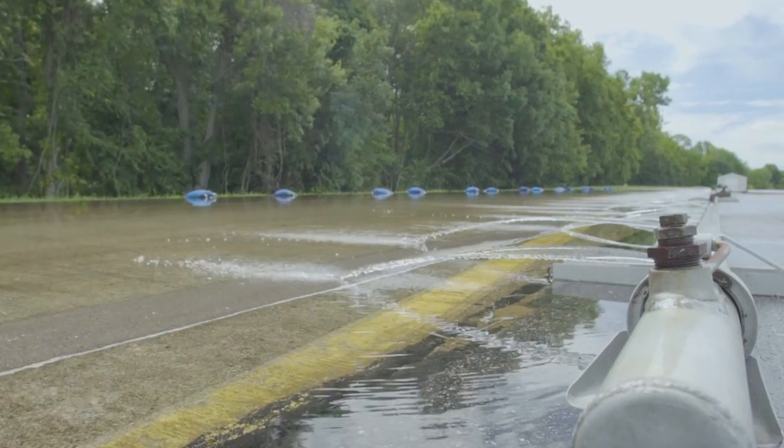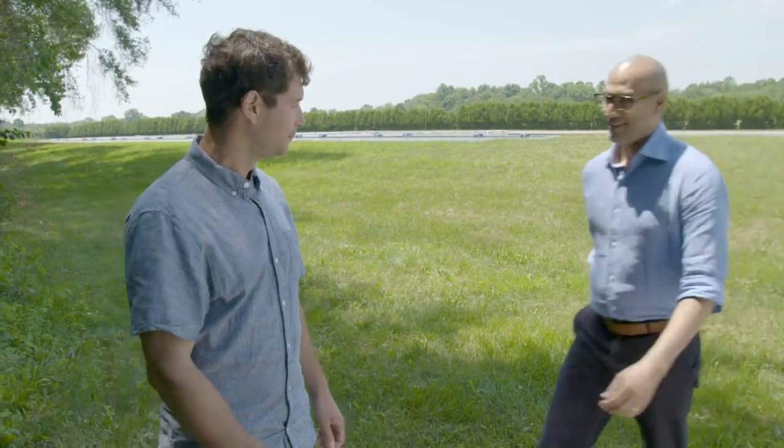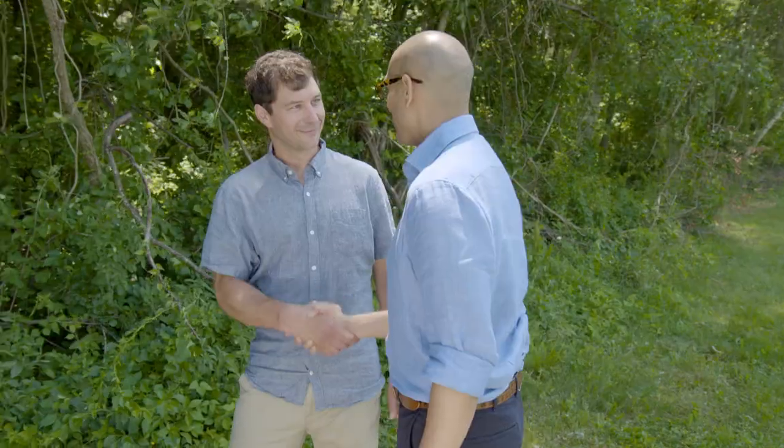I headed over to the Consumer Reports Auto Test Track to dive into the subject of hydroplaning. Ryan Piszczekowski, technician here at the test track. This is our hydroplaning facility where we test tires for hydroplaning resistance.